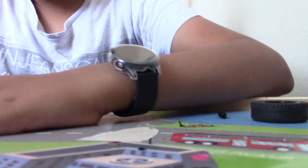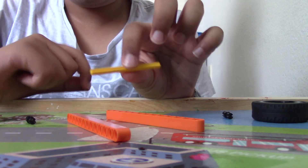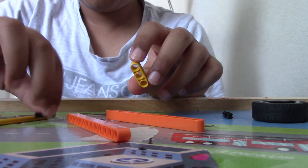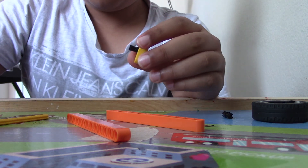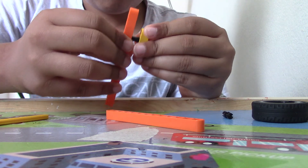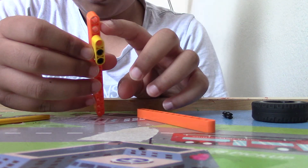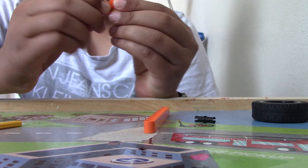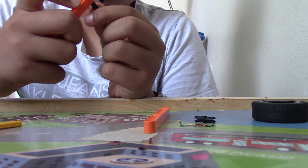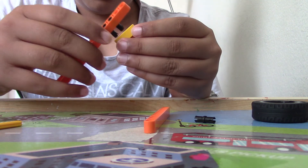You're going to put them down and then you're going to connect them. To connect them, you're going to take these three-long pieces and put two of these black pieces on right here — skip one, then skip two and put the black pieces on.